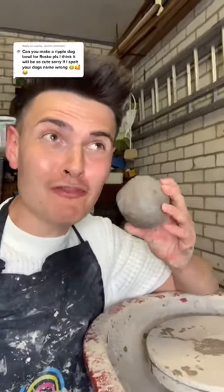Can you make a ripple dog bowl for Roscoe? Oh my god, dog bowls are the next thing that I want to start making! Let's do it!